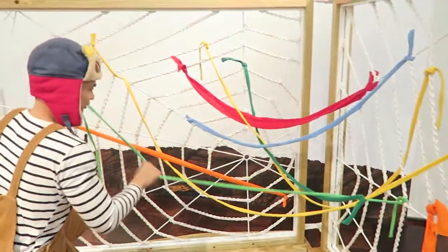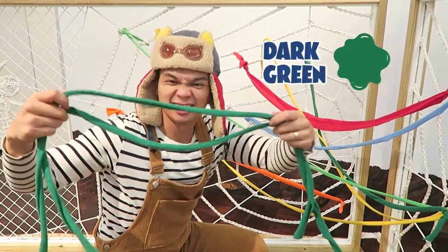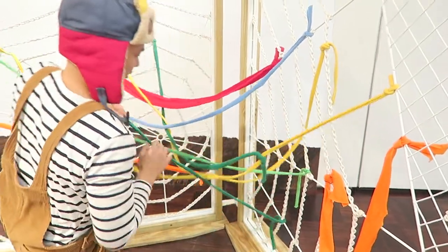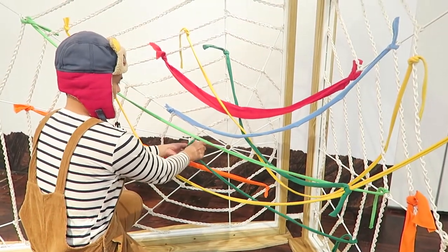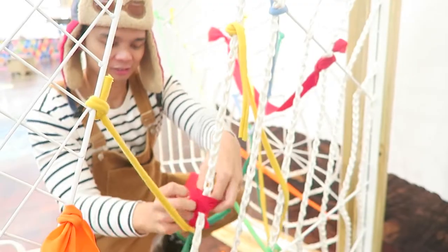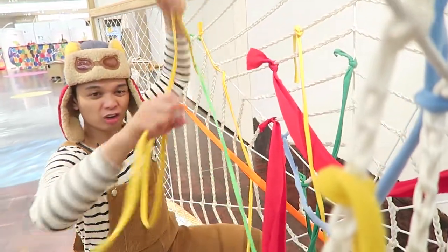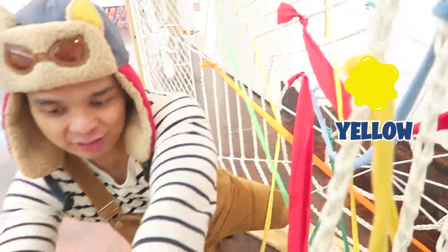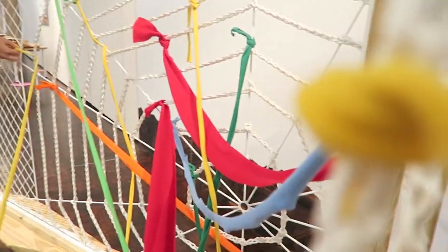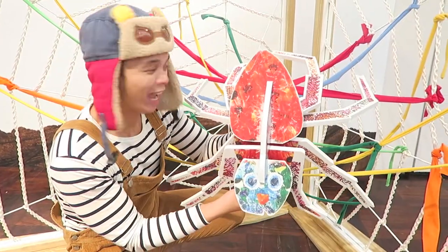Now let's use light green. This thread of web is long. Now we'll use dark green. Let's use red — this one's nice and thick. And let's finish off with this long yellow thread right here. Stretch it from this side all the way to the other side. Wowza!